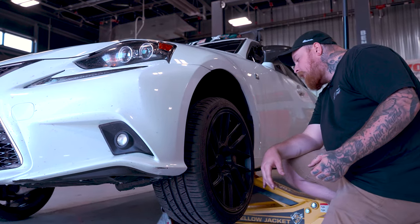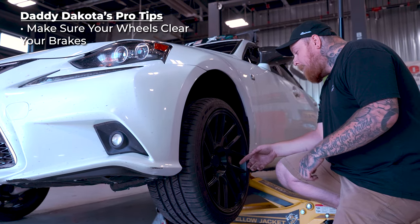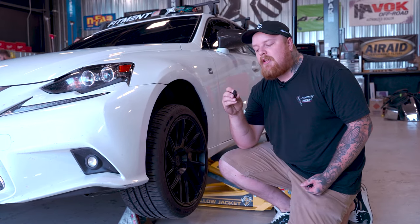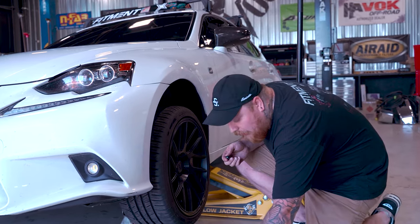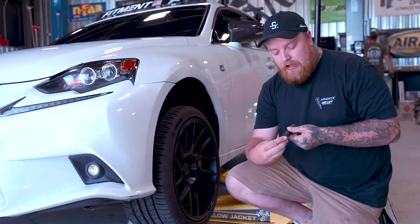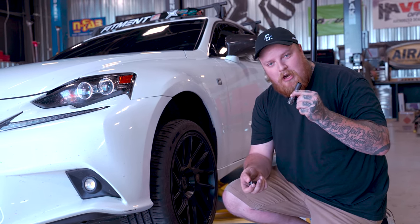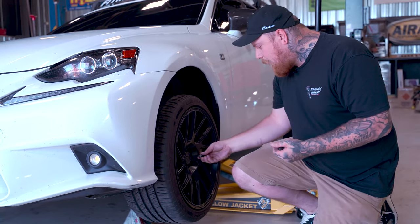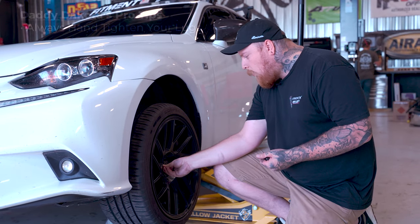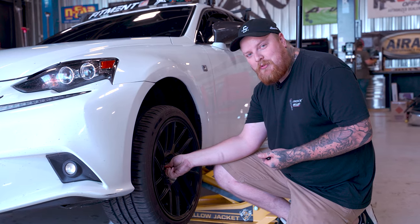A big thing here is Corey has a Wilwood brake upgrade, so we want to make sure those wheels are going to fit because these are some big jobs. We have spline lug nuts here — I'm not a huge fan of these but a lot of people run them. One thing you've got to have is the spline key for it, because a normal socket won't work and people lose these all the time, so keep track of it. What I recommend, especially if you're using aftermarket lug nuts for the first time, is always thread these on by hand. You do not want to cross-thread these.